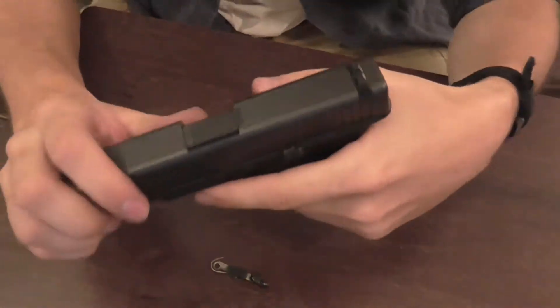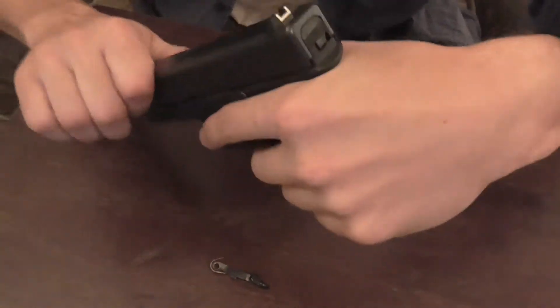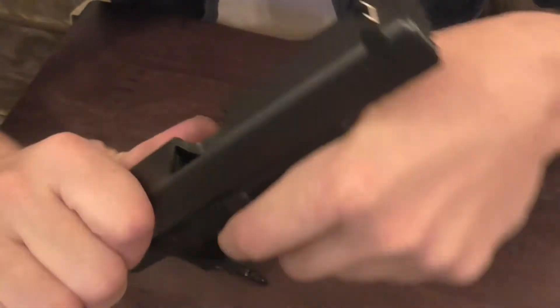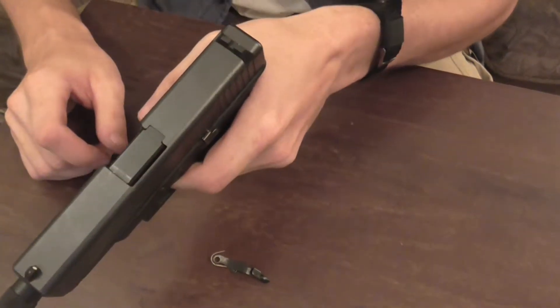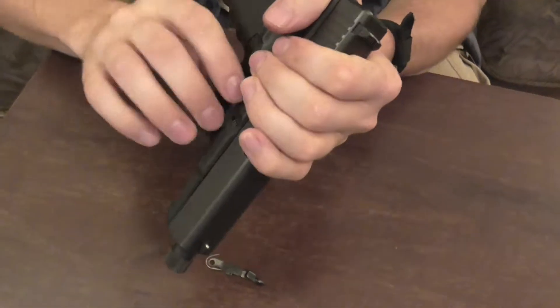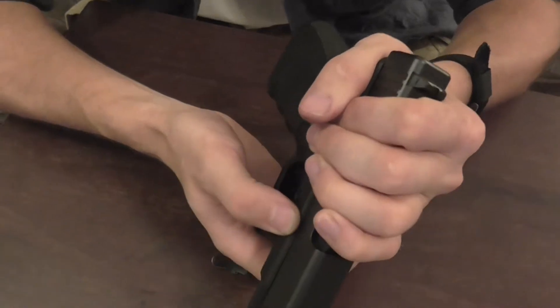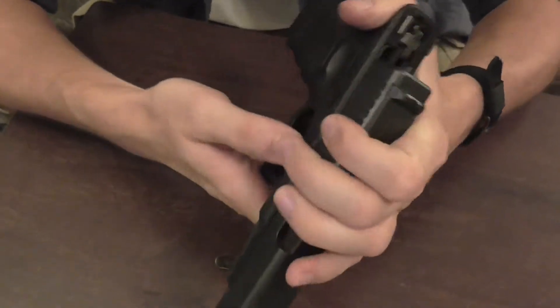Gun safety: there is no magazine. I am going to check this side — no bullets, no bullets. Pull the trigger. I am going to take the slide off, so you pull it back a little bit and you pull these two things down here. It slides forward.